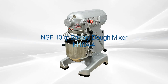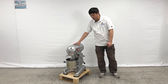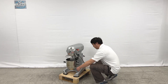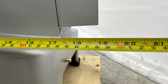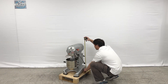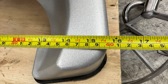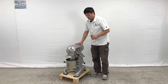Hello everyone, welcome to our new video. I'm going to introduce our new product on my right hand — a dough mixer or food mixer. Let me give the overall sizes first: the unit's entire depth is about 19 inches, the overall height is about 28 inches, and the length of the unit is about 15 and a half inches wide.